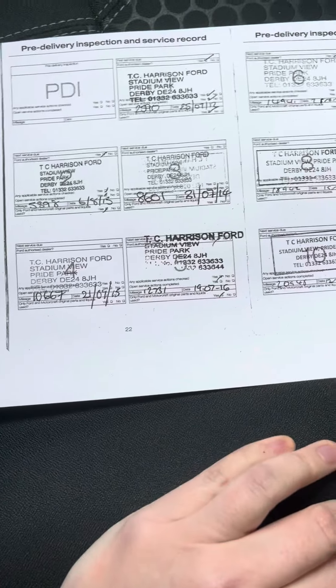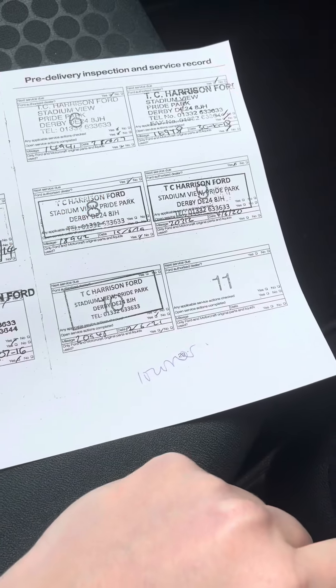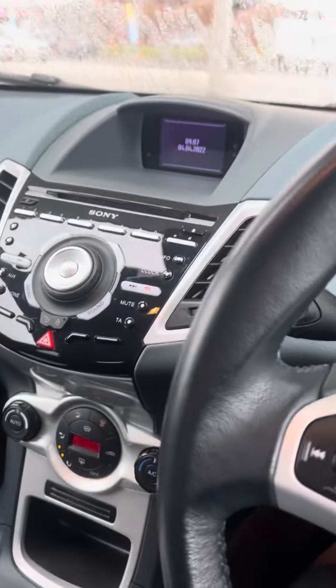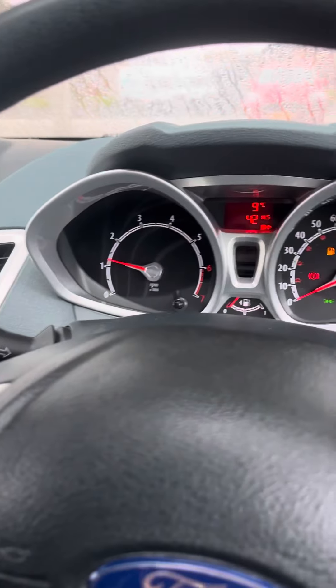What the mileage is — and then just here, just so you can see the service history. So it's been in in '12, '13, '14, '15, '16, '17, '18, '19, '20, and '21. So that's all there. It is down for us to do again — I know — MOT.